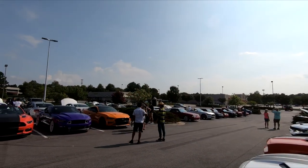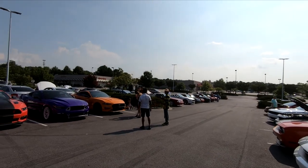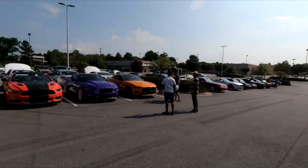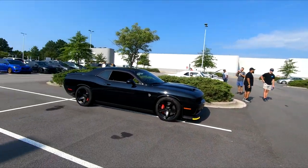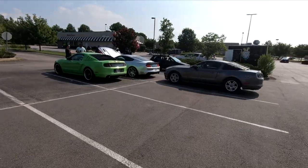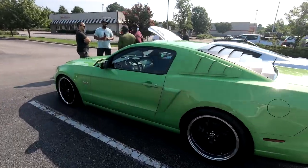Oh, let me get another Mustang. I like that green — that's not Sublime, they got their own color.